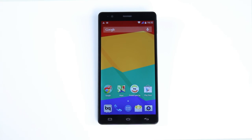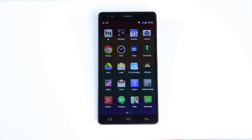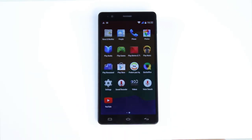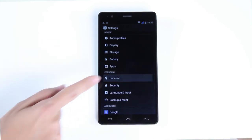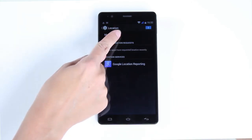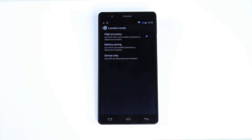To use the GPS function, you need to adjust your location settings. Go to Settings, then Location, then press Mode and select High Accuracy if you want to use the phone's GPS module. If you would like to determine your location using only Wi-Fi and mobile networks, select the Battery Saving option.